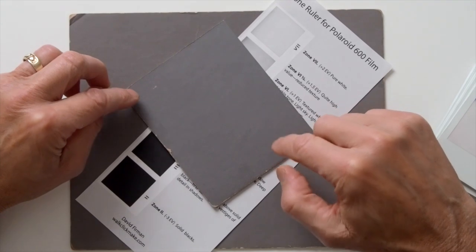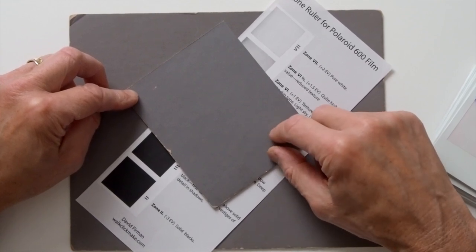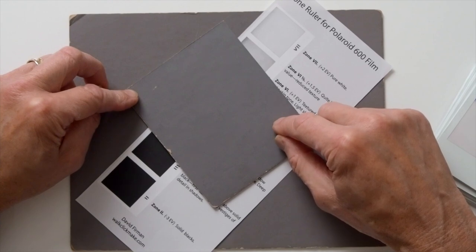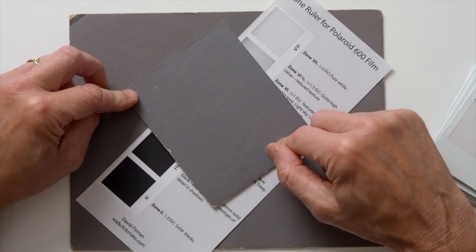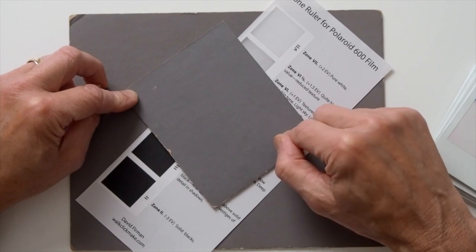Another good use of the grey card is to check the effective film speed of a new pack. After loading a pack, I take a meter reading off a grey card, set my shutter speed accordingly, take a picture, and compare it to the grey card after it's developed for 15 minutes. Based on the results, I might change the ISO on my meter up or down half an EV for that particular pack. I also usually take a second photo at minus 1 EV, so I have an alternative darker version just in case — and I can stash them in a pocket in the dark and move on without waiting.